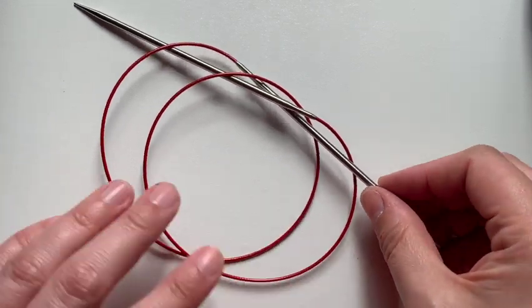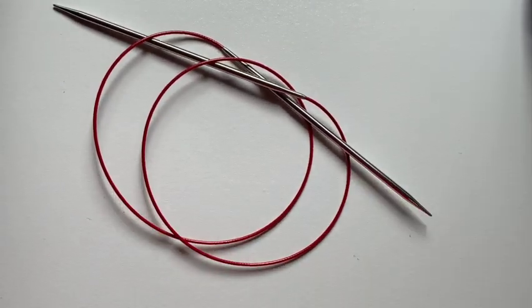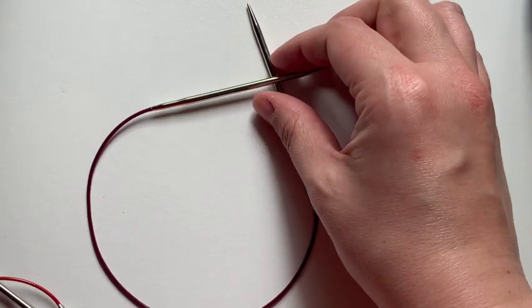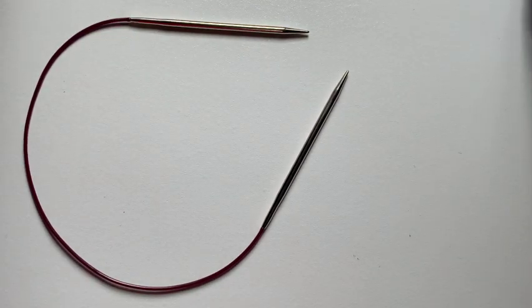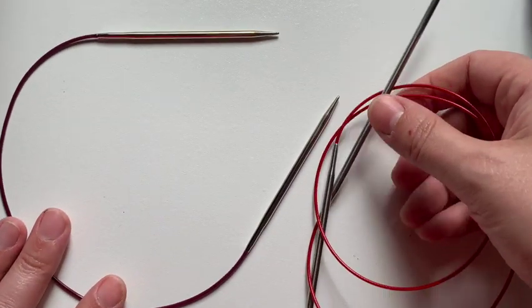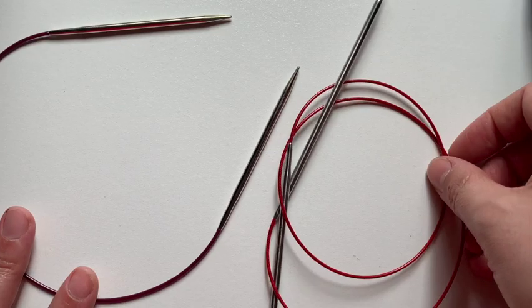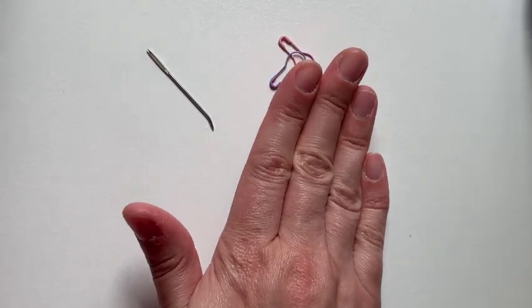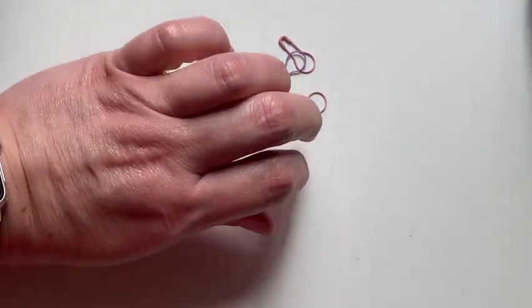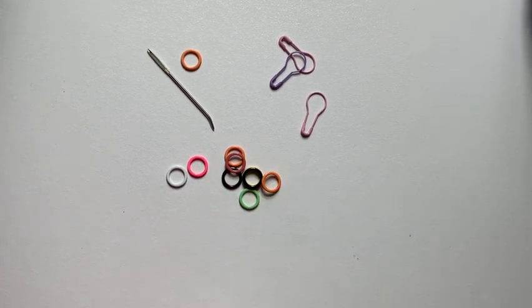You'll also need a size four needle. When making shawls, I like to start on a small circular like a 16 inch circular needle, but for this shawl you'll need to use up to a 32 inch length, so at least have a 32 inch length size four. You may also want a few shorter lengths or use interchangeable needles so you can adjust the cable length. You'll also need a tapestry needle for weaving in your ends, the light bulb style safety pin markers, as well as some ring markers.